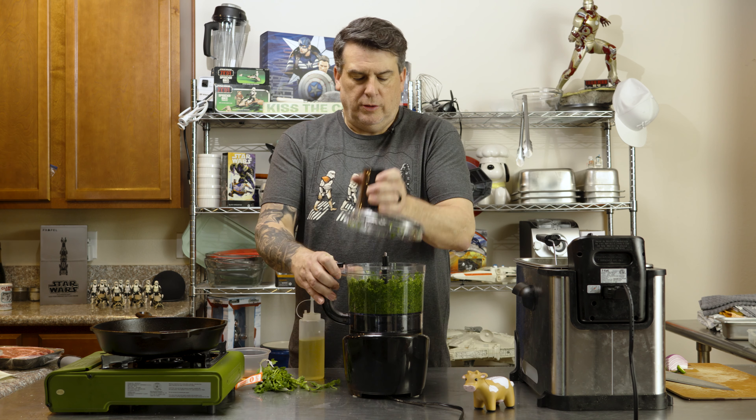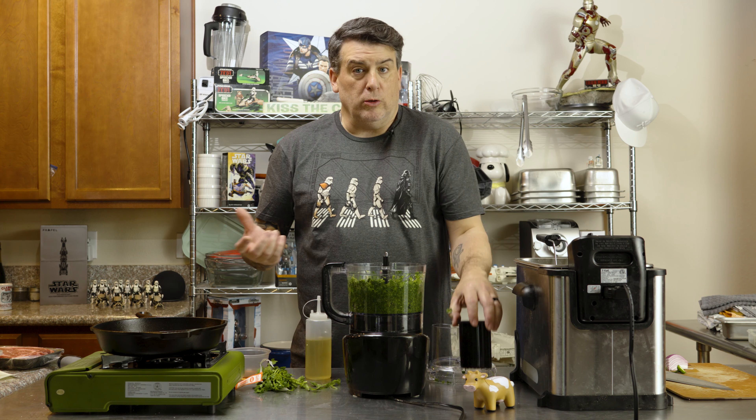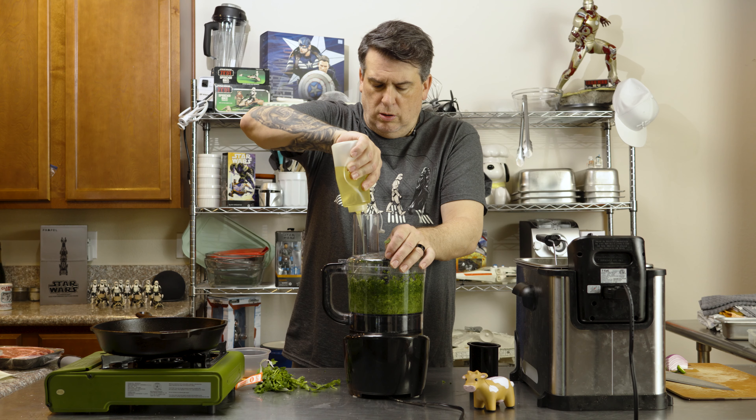Hey guys, welcome back to Cooking Unscripted. Today we are going to be making a sami, because I want a sami. What we're going to be making is a ribeye sandwich. We're going to make a chimichurri aioli, add some arugula, some Havarti cheese, and some crispy onions. And we're just going to eat the hell out of it, because I wanted a sandwich and this is what we're going to do.